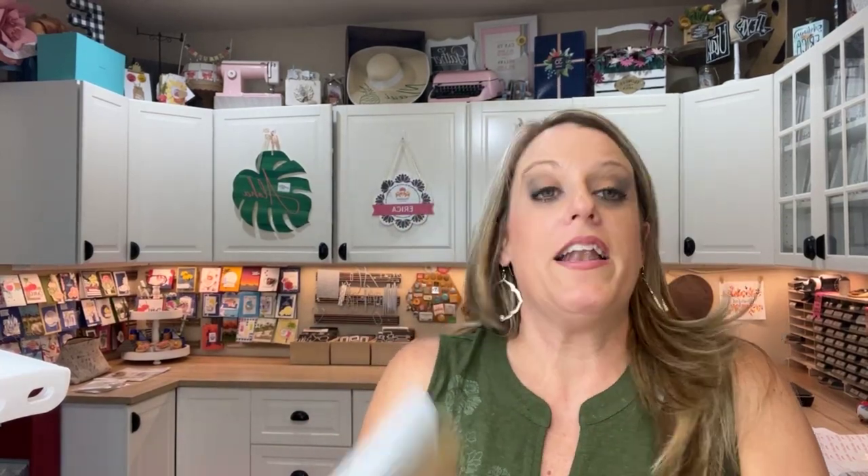To top it all off, it is about a thousand degrees outside. The heat turns me into just a real irritated person — makes me not want to be outside, not want to go anywhere. And when you have to run errands and your car doesn't work, it's not fun. But we're gonna have fun today!